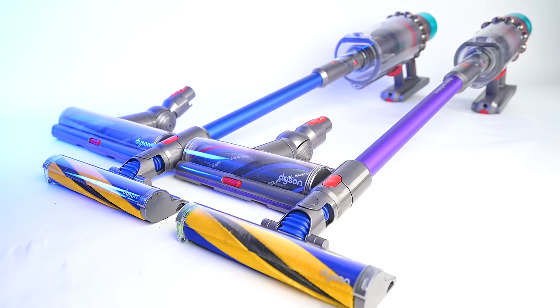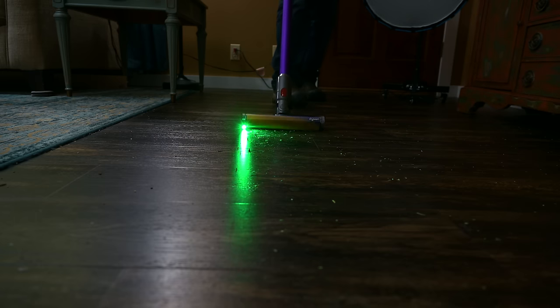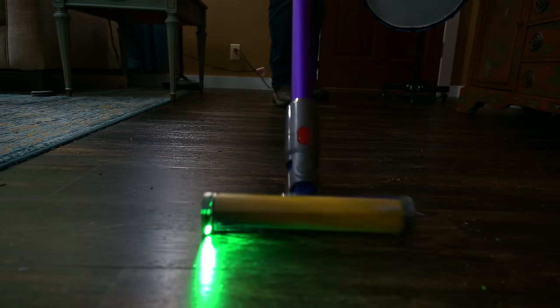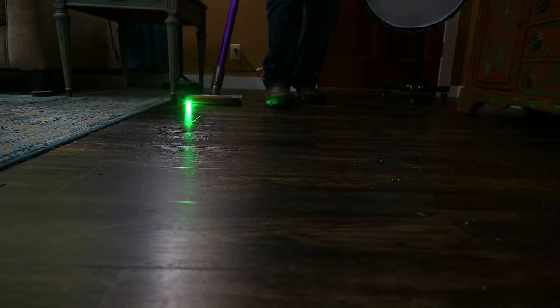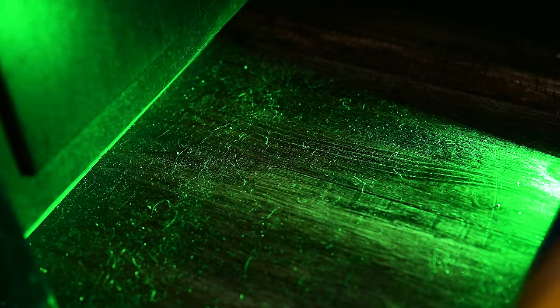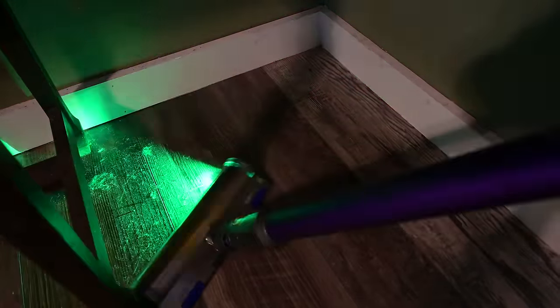They both come with two different floor heads: the motor bar and the fluffy optic cleaner head. The fluffy optic head with its little green laser is a much more interesting feature than I've previously given Dyson credit for — I think the light is brighter than it was on the V15. It's not simply that the light shines on the debris; it's the specialized angle of the laser that makes the dust show up the way it does. I've never believed my floors were as dirty as this feature revealed them to be, and because the roller is so good at dusting floors, it really seems like my hard floors have never been this clean. The one downside is that if you are a clean freak, it will probably make you a little crazy.